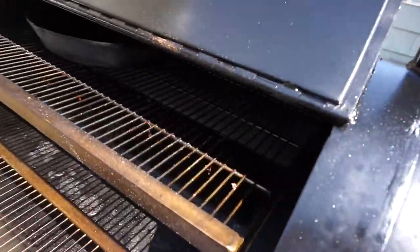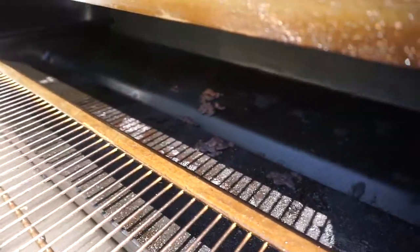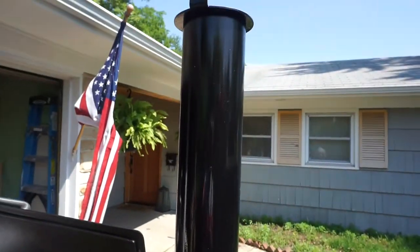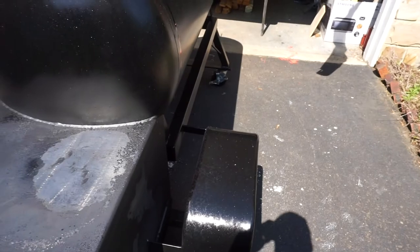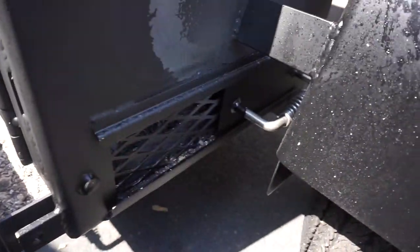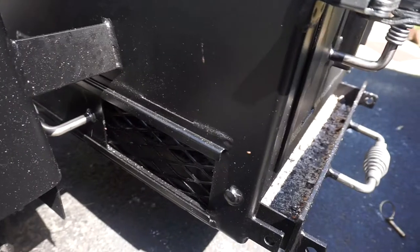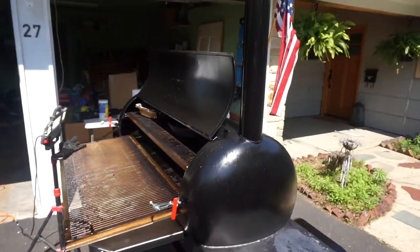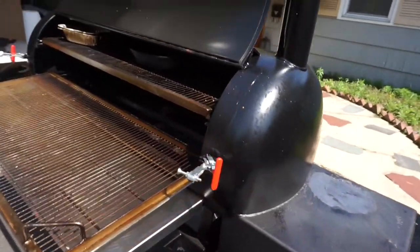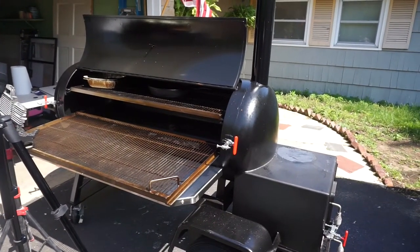It's a 120-gallon propane tank smoker. Pull-out shelves, all stainless steel, beautiful. I want to say it's got maybe a four-inch stack — drafts beautifully. Nice fenders. This is where your temperature adjustment is done. It's got some expanded steel in behind it, stainless steel cool-touch handles. Super simple — not a lot of crazy features, but it's just designed to work. I can get this thing up to 250 degrees no problem.